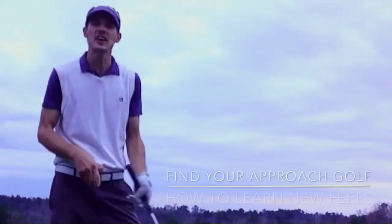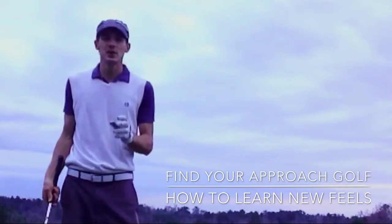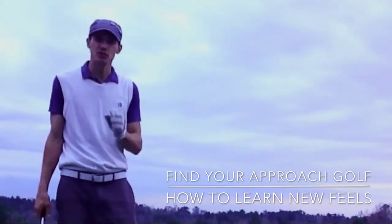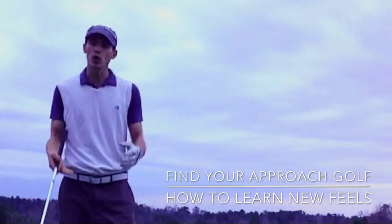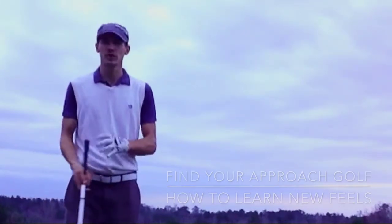Hi, my name is Jamie Stone. Thank you for viewing Find Your Approach Golf. Today is a tip on creating the learning environment. If you're still having trouble doing that during your practice sessions, this is a tip — the way to start your practice to make sure you create the learning environment.